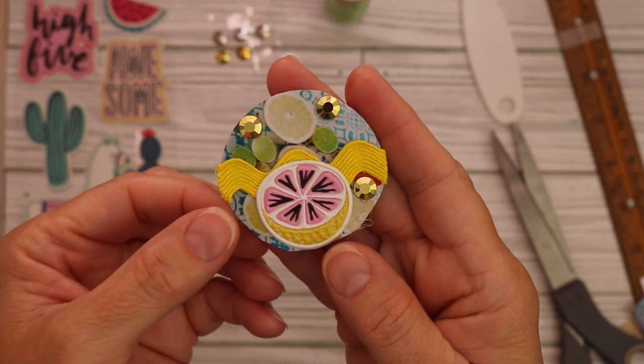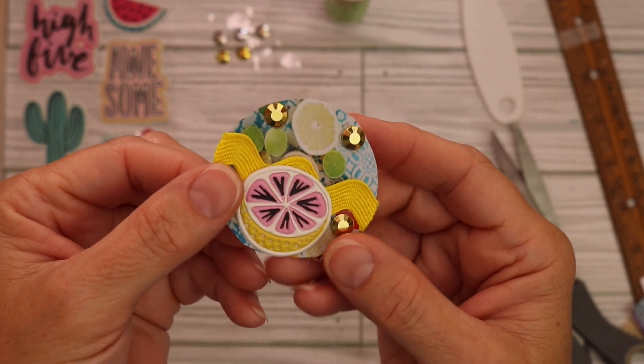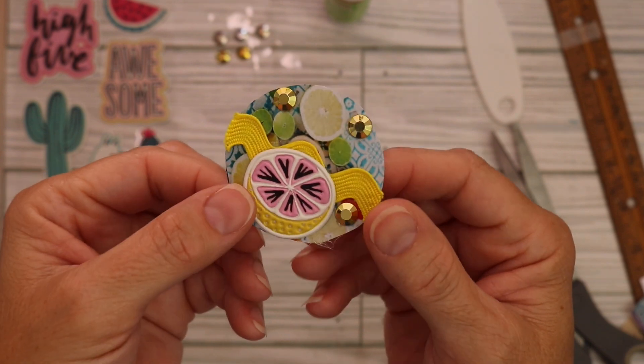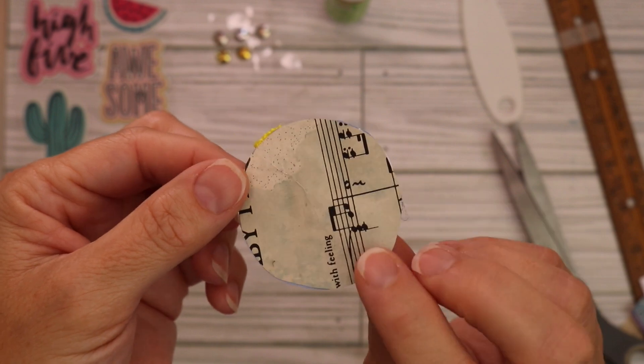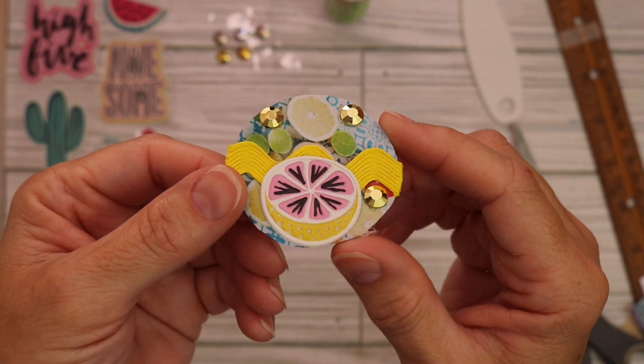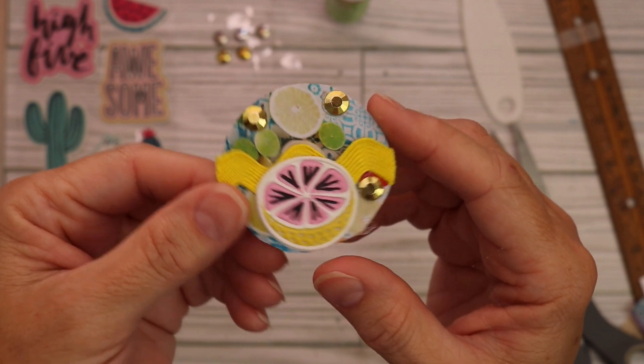Here it is, my friends. What do you think? A nice summery, citrusy, two inch circle. I'm not sure if she wants us to add our info on the back but I'll go ahead and write it on there just in case. And there it is - that was really fun to make.